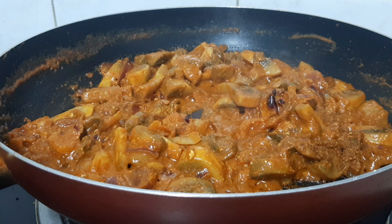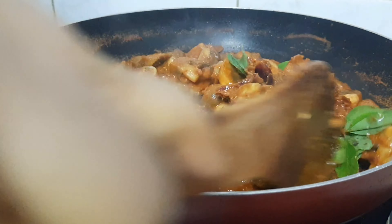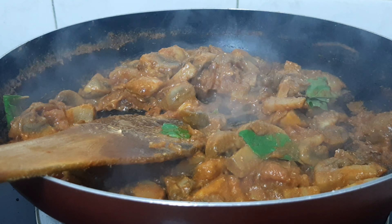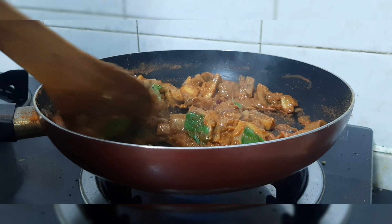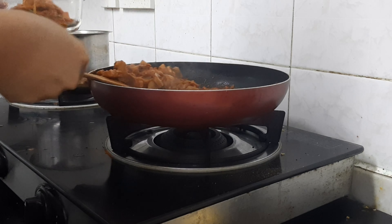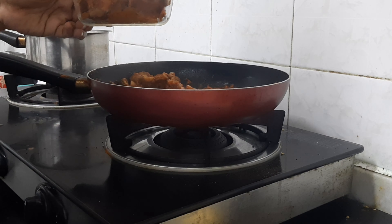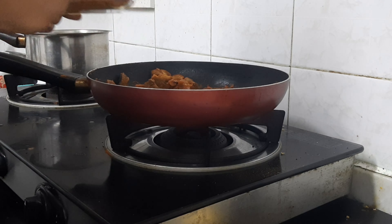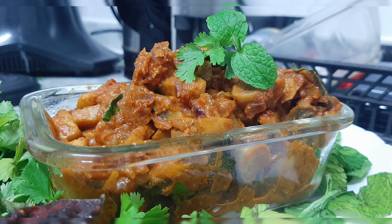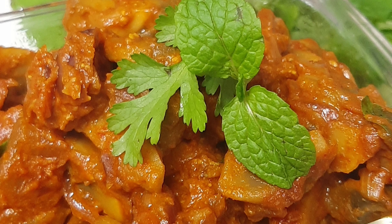Add some curry leaves and cook for 5 more minutes. The mushroom fry is ready. Pour the mushroom fry and share your feedback in the comment box. If you like this video, please like it. If you are new to the channel, subscribe. We'll see you next time — take care, bye!